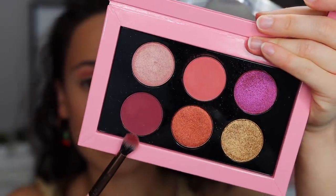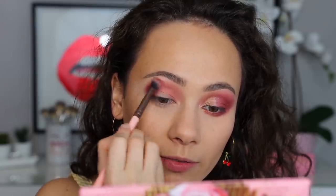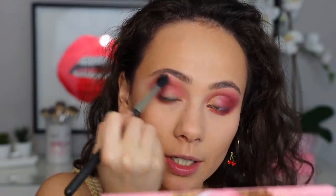The next shade we're going into is Hedonistic Rose. I'm using a Luxie 229 — I can get a little bit more precision with this blending brush. This is going to fade out that first color into this deeper color, and I'm also going to run this along the outer half of my lower lash line. Then I'm going to take the original brush I used for Peach Dusk to really blend out the look. As you can see, these mattes are blending out very easily.